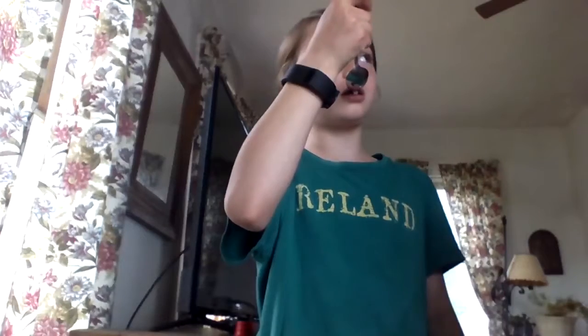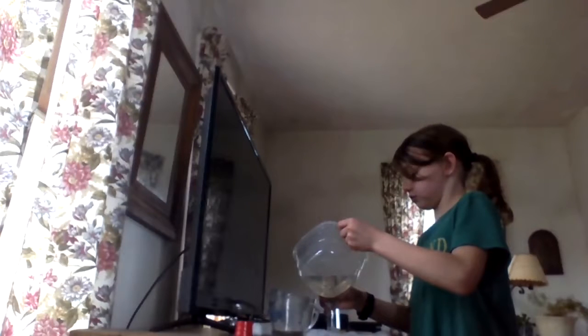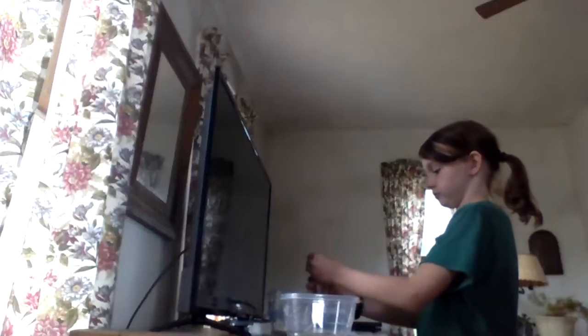I tasted a tiny bit — it tastes like sugar. Alright, fill up your bird feeder. The water is actually a slightly different color now; it's a little bit off-white, kind of clear. Some spilled, but that's okay — we can always refill.